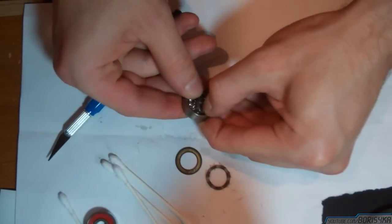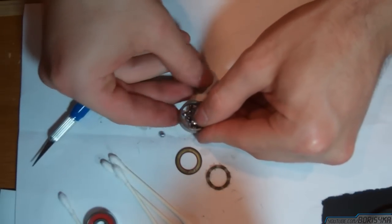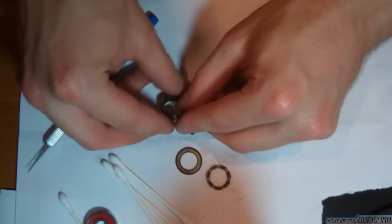Now just twist the inside ring a bit and it should all come apart easily.